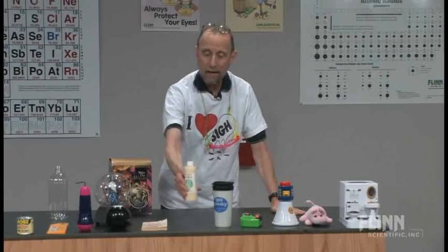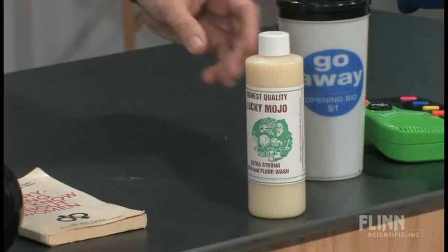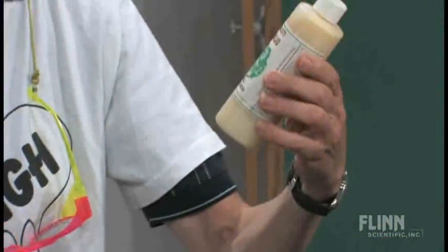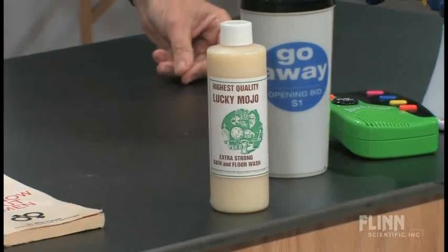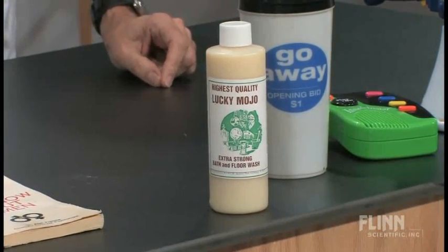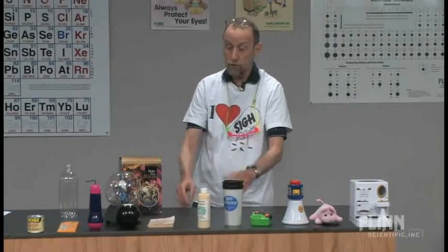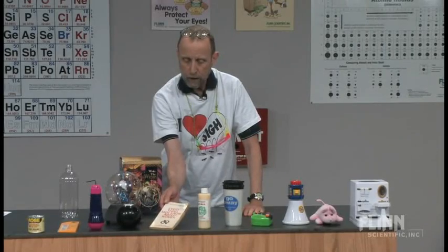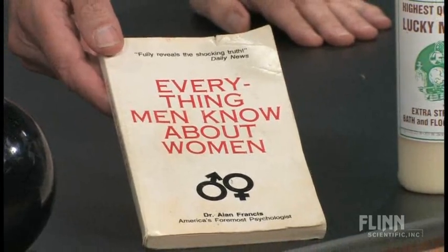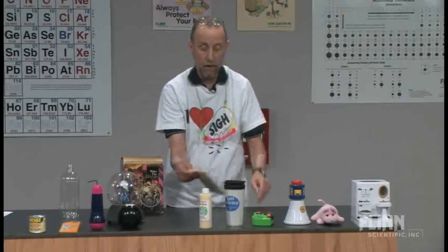This is real — you can buy this in stores in Chicago, and they are serious about it. It's highest quality lucky mojo, and there's like a scientist on it; you're supposed to sprinkle it in the corners of your house. The kids asked, 'Is this real?' Here's a book: 'Everything You Need to Know About Women.' The guys come in excited, but when they open it up, it's blank — 'Everything Men Know About Women.'